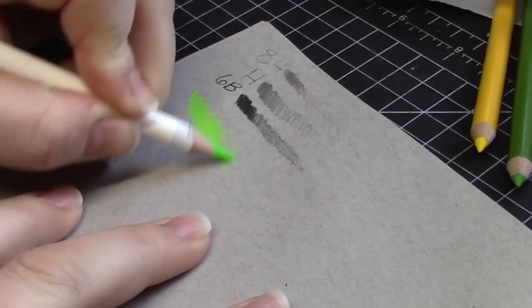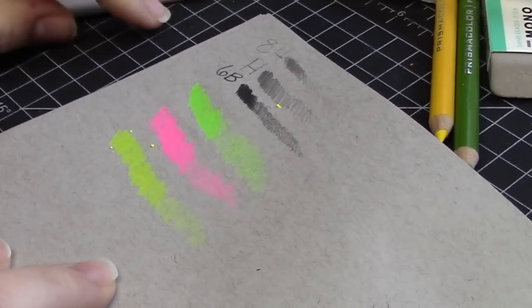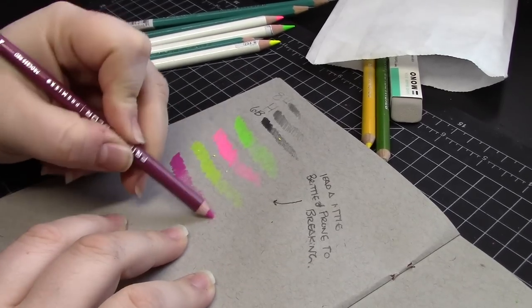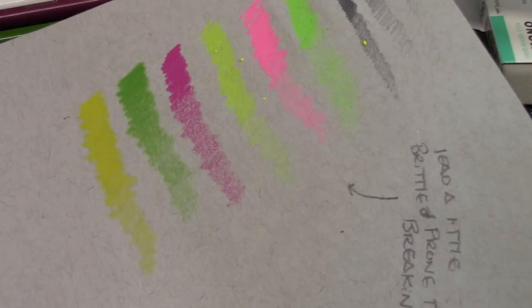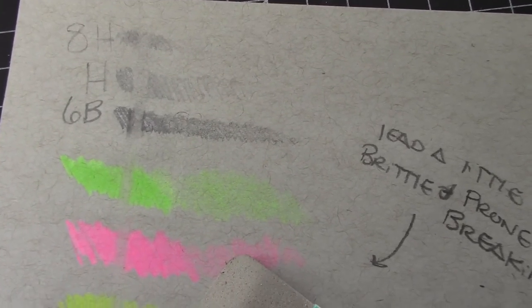Those vibrant highlighter pencils are pretty cool, but I did notice that the pink one breaks really easily, and while the yellow and green seemed a bit more stable, these ones don't seem to blend at all — but they erase super well. It's pretty obvious to an uneducated pencil heathen such as myself that the Prismacolors are much nicer, creamier, and smoother, and I was able to get a little bit of blending with them by layering lightly over and over again.